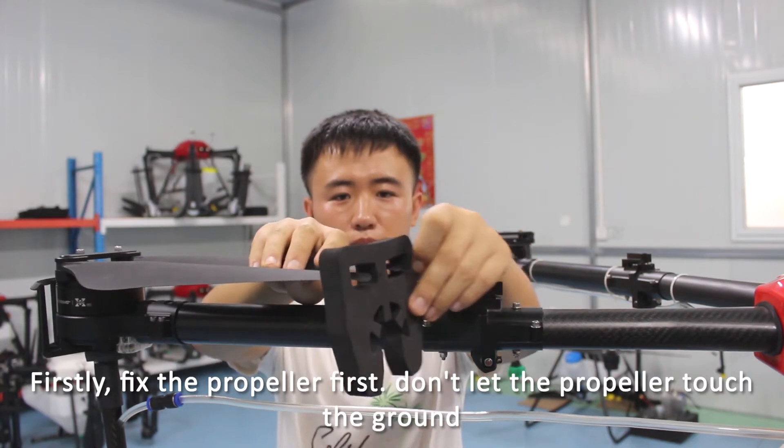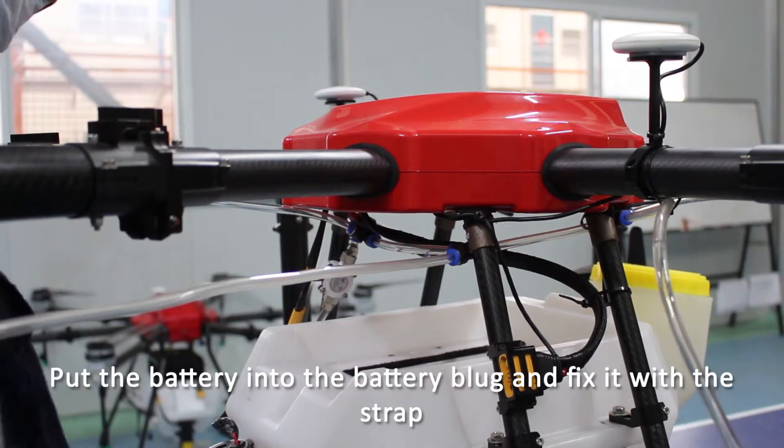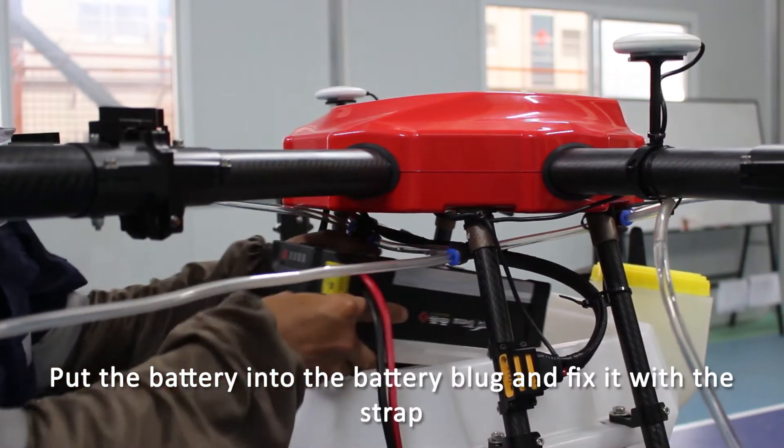First, fix the propeller. Don't let the propeller touch the ground. Then put the battery into the battery plug and fix it with the strap.